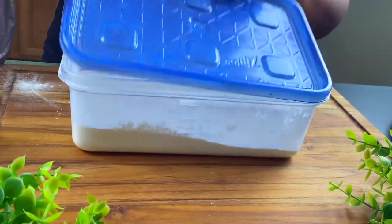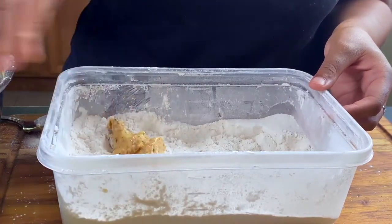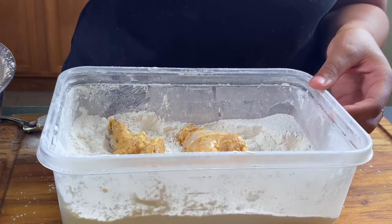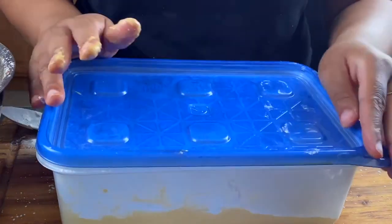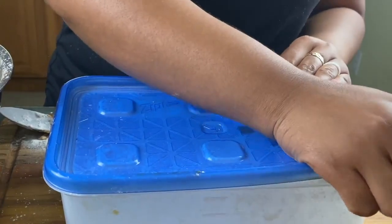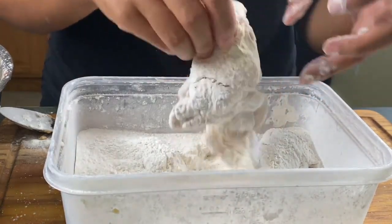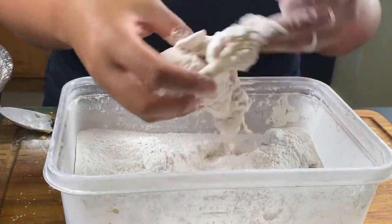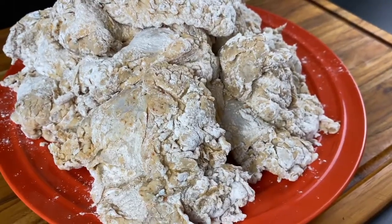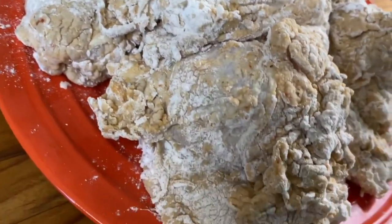My favorite method for coating chicken is to get some good old Tupperware, put the flour and seasoning in it, and then start dunking your chicken into the flour mixture. You can also use a brown paper grocery bag — pretty much the same thing. Mix it up really well, give it a good shake. Then take out the chicken and dust off all the excess flour — any excess flour will just fall off into the grease. Let the chicken sit for about 10 to 15 minutes. If you don't like a super crunchy crust, skip the second coating and go straight to frying.